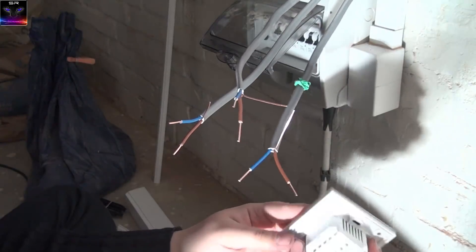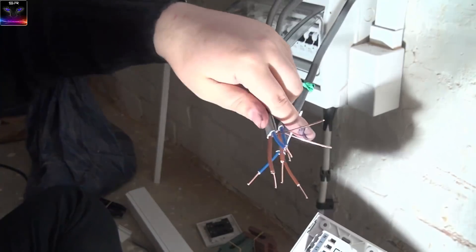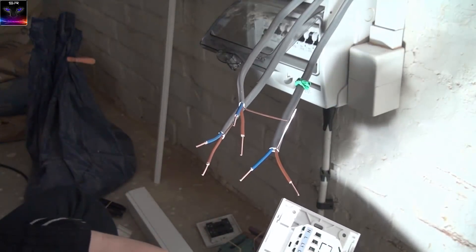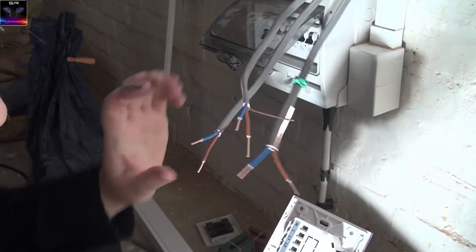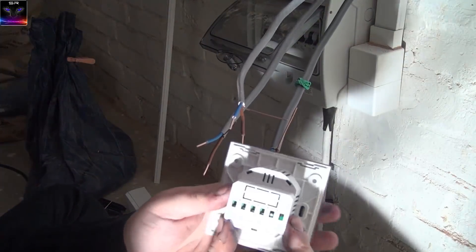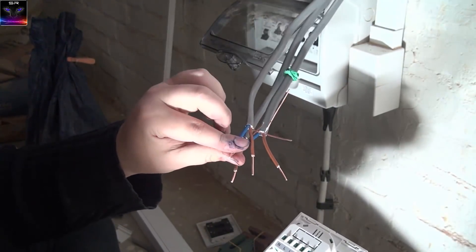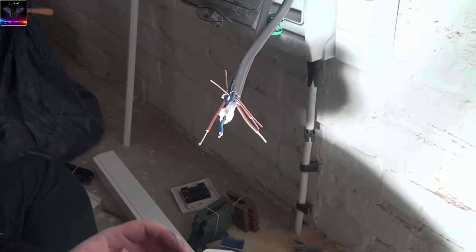The neutral goes in here, the live goes in here — there's no earth terminal on this one, so the earth has to connect somewhere else. The light cables need all their neutrals connected together. I'm not sure if all three will fit in the one terminal, but I'm going to try. I'll see if undoing the screw gives enough room to smoosh them together.